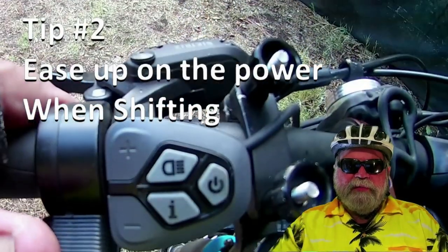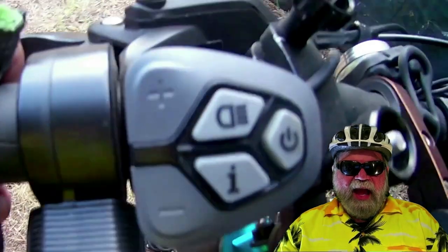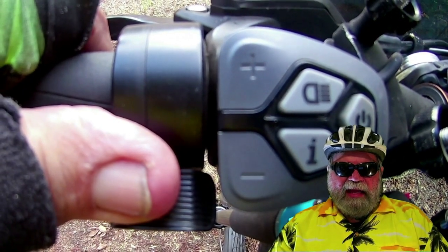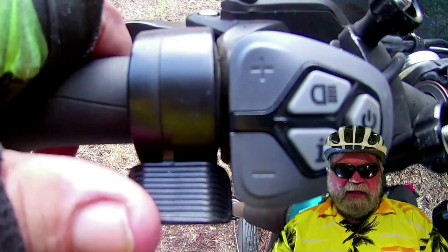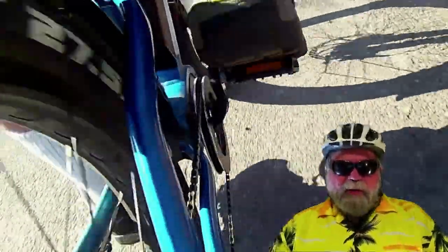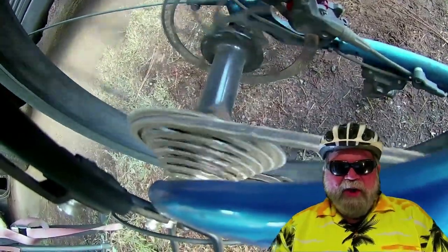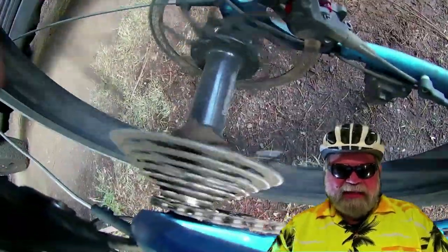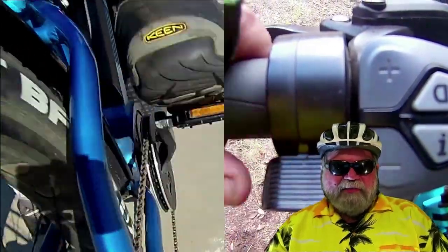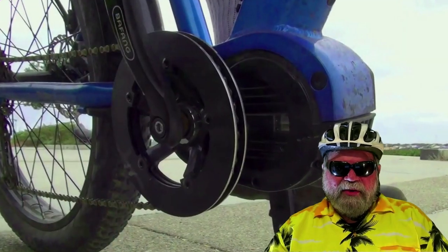Tip number two: another big mistake that new mid-drive cyclists make is not easing off on the power of the throttle or the pedal stroke when shifting. Many of the higher-end e-bikes have a shifting sensor that will automatically and momentarily cut the power to the motor while you're shifting. But even if you have a gear shift cutoff sensor — or especially if you don't — what you want to do is just let off the power and stop pedaling for a brief second while you shift. You absolutely want to avoid shifting under load. That means while you're pedaling hard or giving it throttle, don't simultaneously shift through the gears as your chain is hopping from cog to cog. If you're pulling high power from throttle or strong pedal assist, you could do serious damage to your rear hub, the chain, or even break both of them.